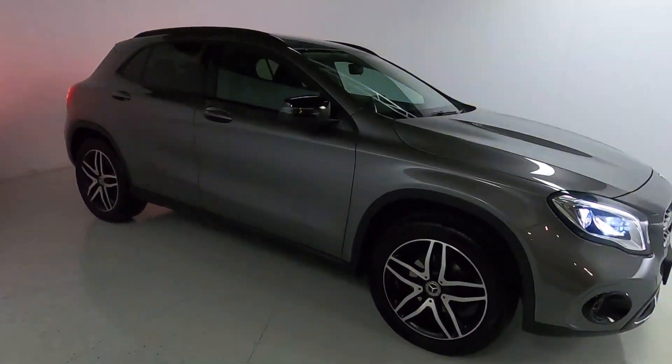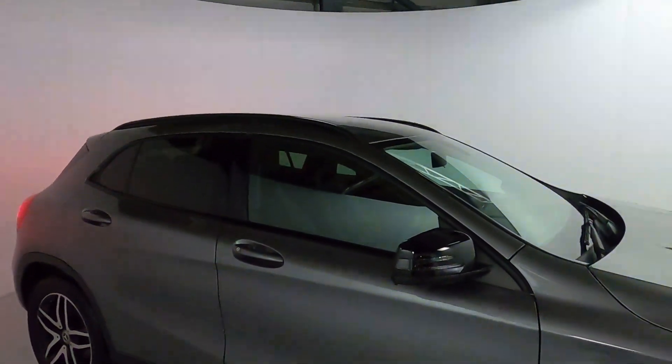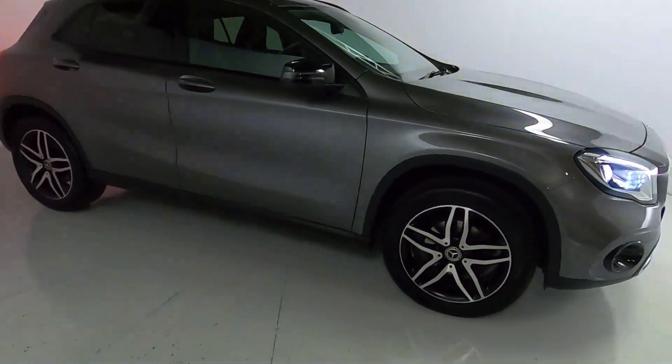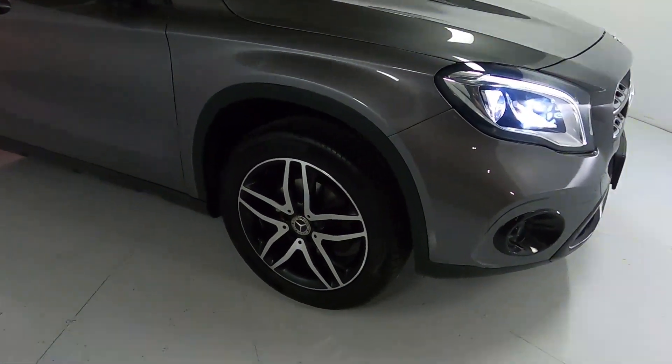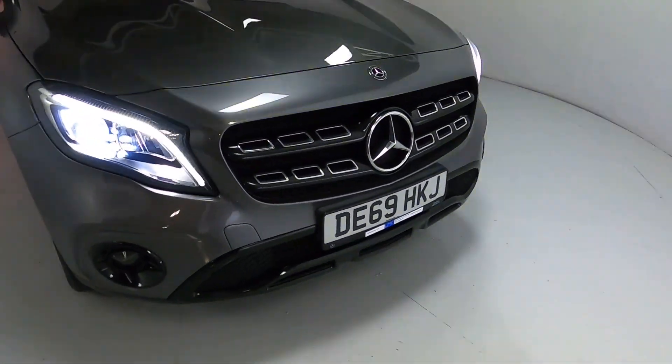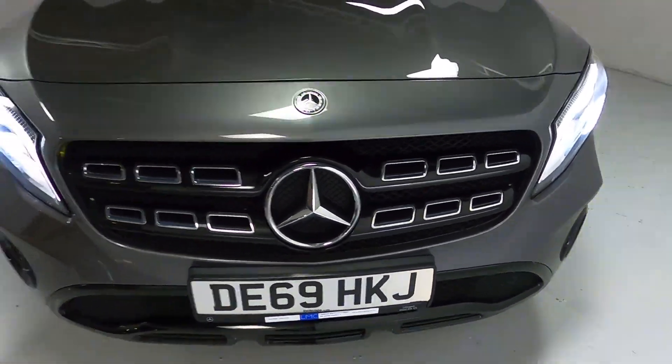This nice little crossover is finished in dark grey with black accents on the mirror caps, window surrounds and roof bars. You've got plastic rugged trims on the arches and skirts, nice big alloy wheels, and bright lights around the front with a blacked out grille with some chrome pieces hidden inside.